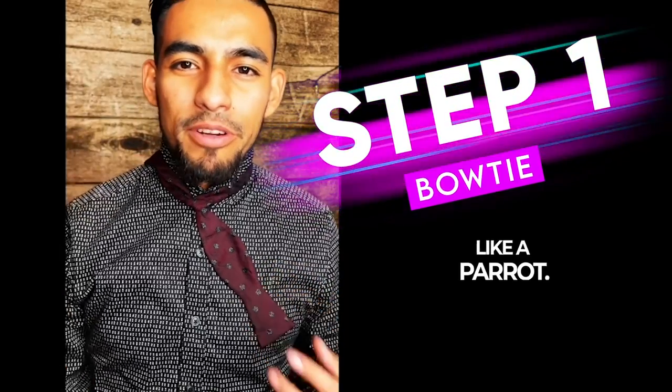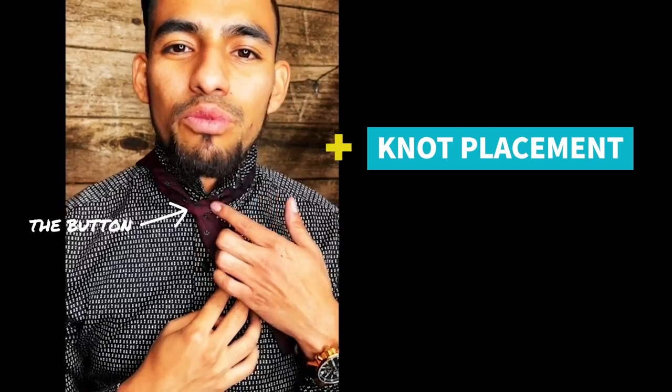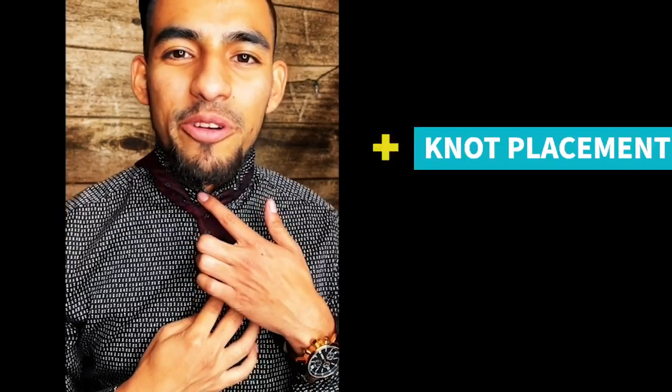Just leave it there like a parrot for a second. Who's a pretty boy then? Now, if you notice again, the knot should be right where your button is. That's how you know you're in a good place to start.